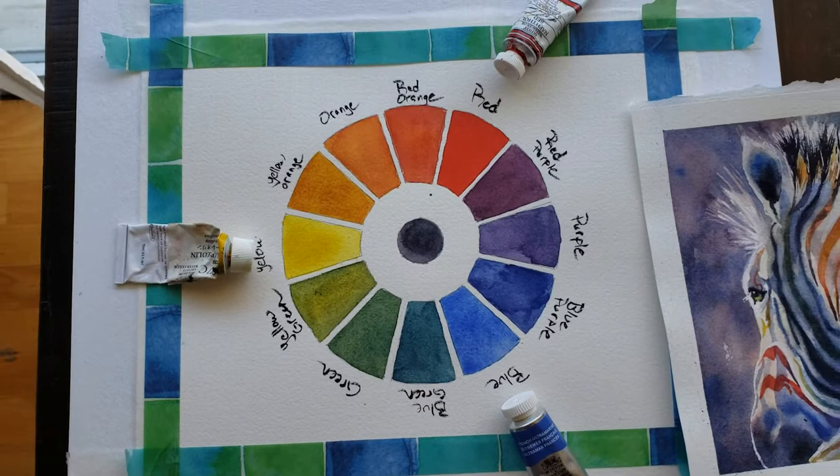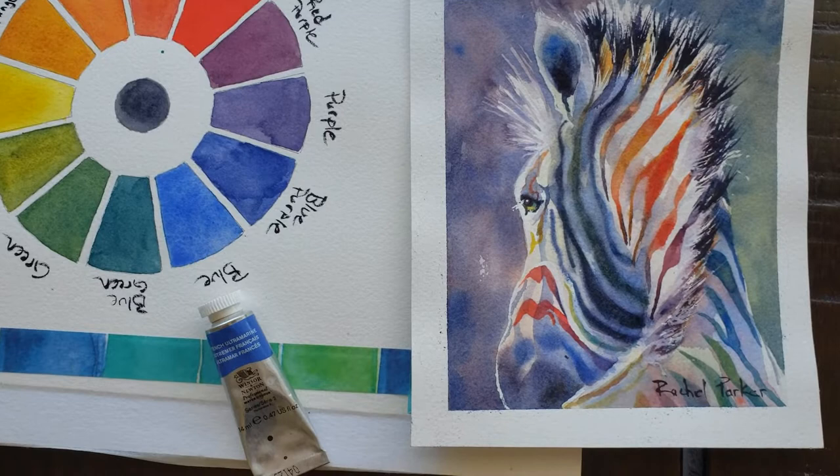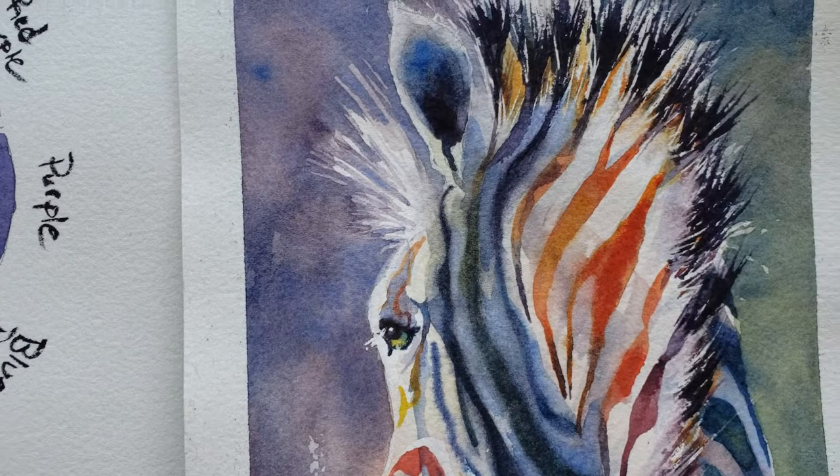The whole reason I did this project was for my Patreon students, especially my new ones, after I got feedback that people were overwhelmed by the possibility of having to buy a lot of different colors. You really don't have to. For this painting I only used three colors and was even able to paint the black in the eye and the mane using just those three primary colors.